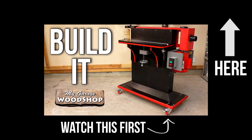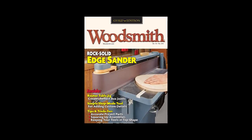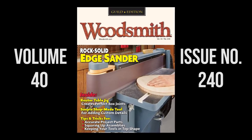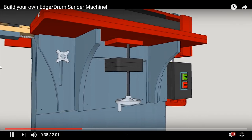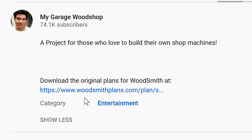Then you can come back and watch this one. I built this machine right out of the pages of Woodsmith magazine, volume 40, issue number 240. I made my own version of this machine, but if you want to see the original Woodsmith plans, I will put a link for it in the description box below. You can go check it out.